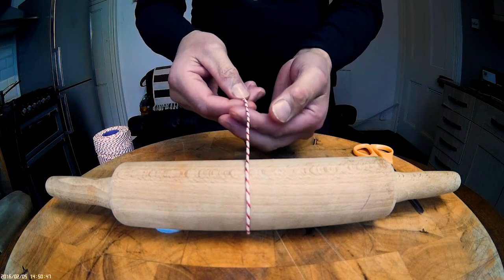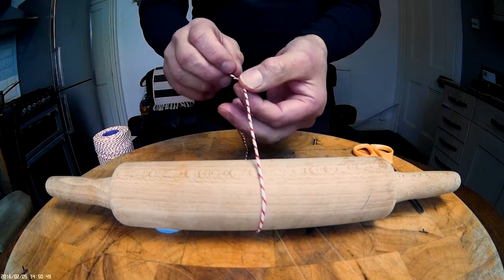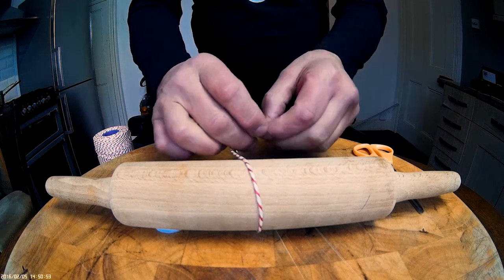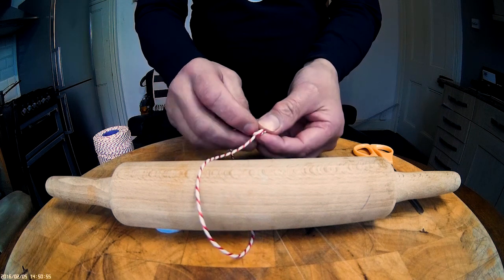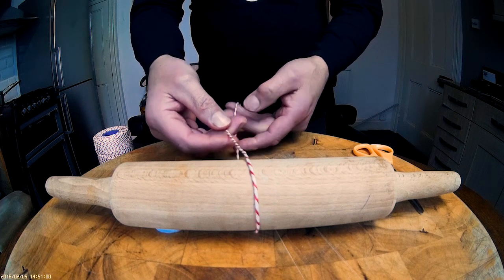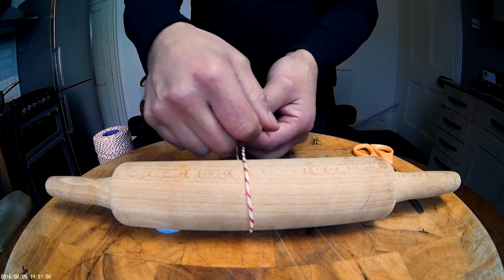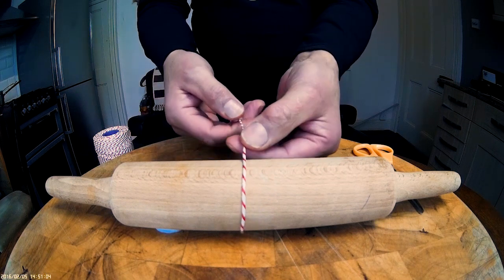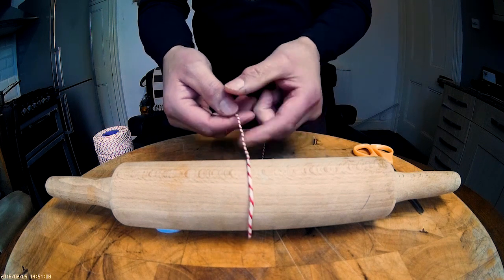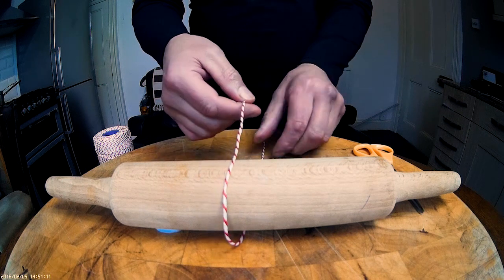Now, what we're going to do differently to the last video is with this end cut piece of string, we're going to tie a knot in it, like so. The reason we're doing that is because we're only going to go once over — sometimes when setting the knot, this can slide off. So this knot stops it from doing that.